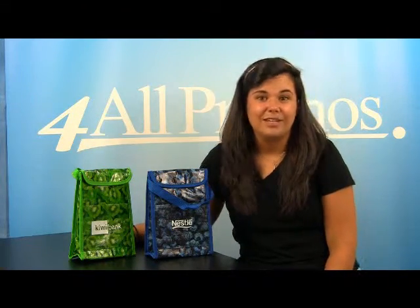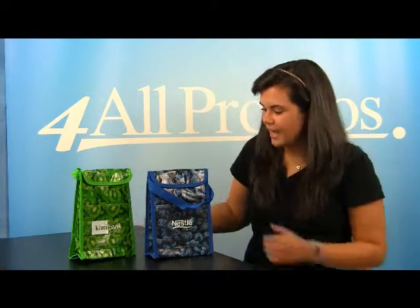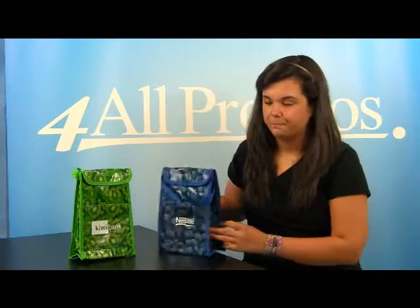The dimensions of this bag are 7 inches by 9 inches and it has a 4 inch gusset. The pricing on our website already includes a one color imprint, but we can imprint more colors at an additional cost if you need it.